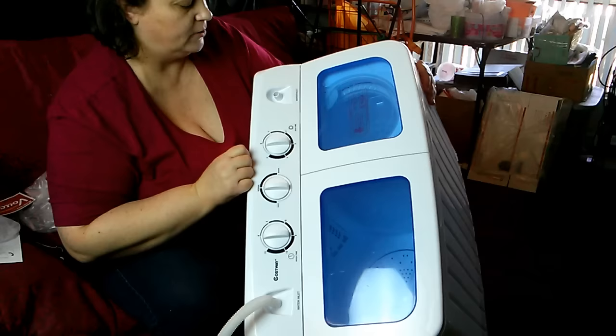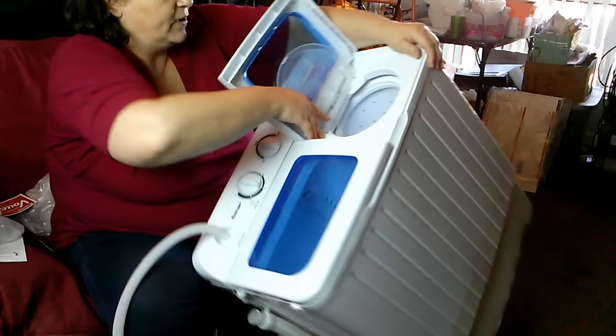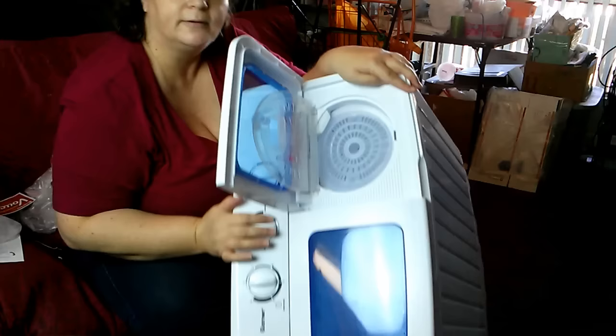The spin cycle has its own timer as well — anywhere from one to five minutes. Here's the inside of the spin cycle, which has a second door, and this guard goes on top of your clothing inside.